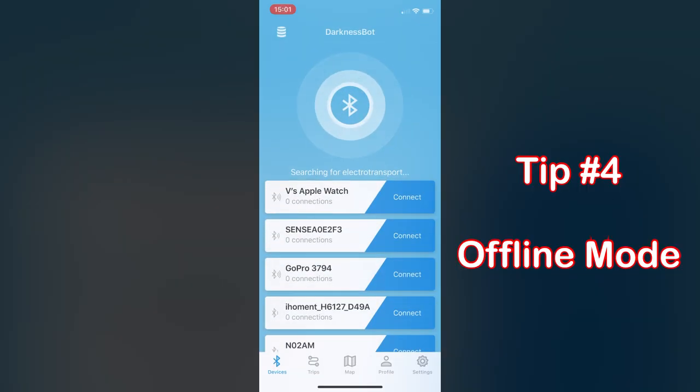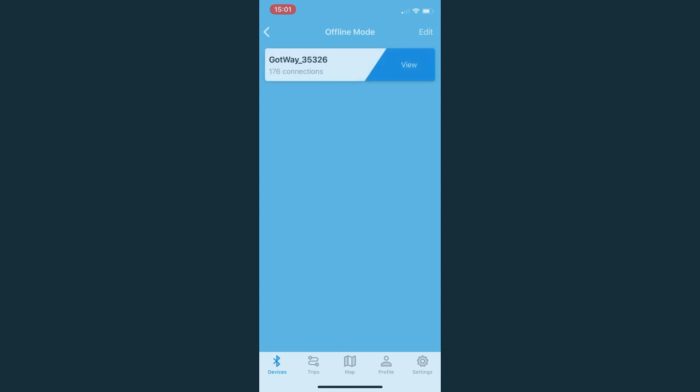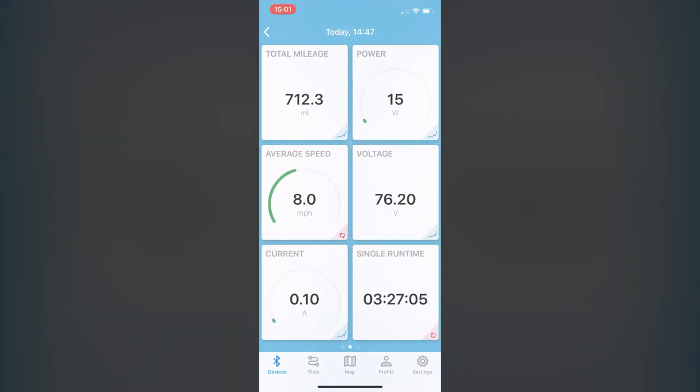DarknessBot also has a really cool offline mode feature. If it can't connect to your wheel because it's powered off, click on the little icon on the top left that looks like a couple of stacked hockey pucks — that'll bring you to offline mode. You can see all your connections, view your wheel, and there you go — you can see all your stats.